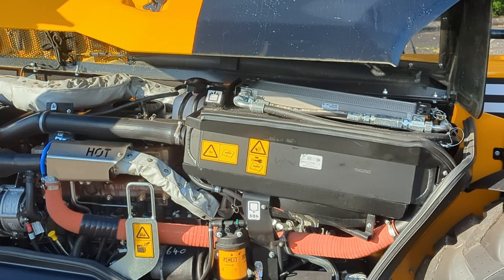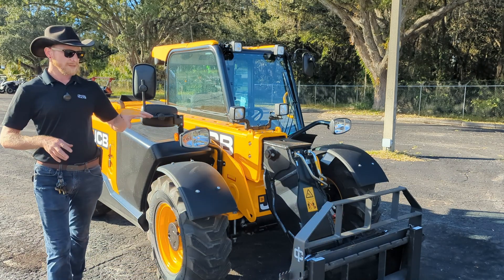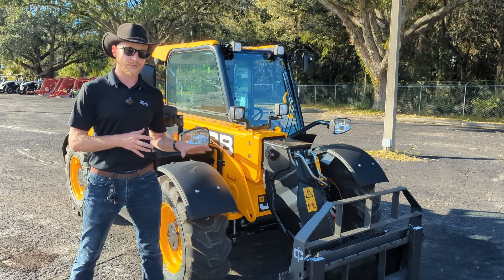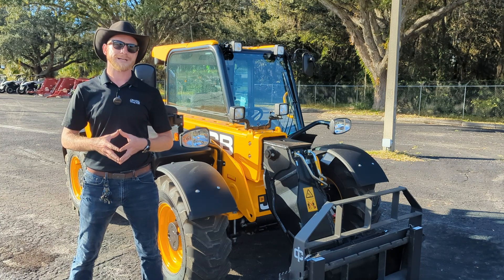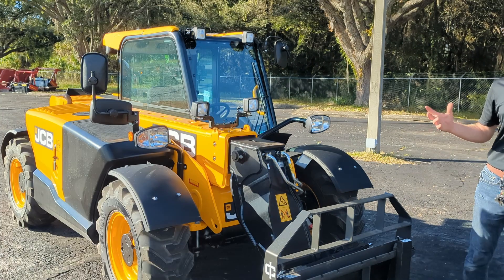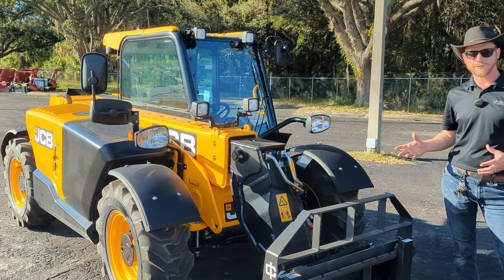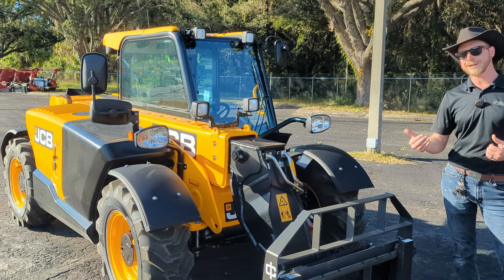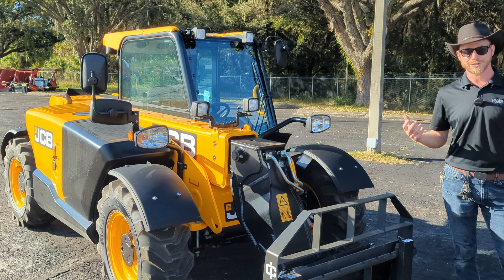JCB also offers LiveLink technology, a full telematics software that lets you track engine hours, maintenance schedules, GPS location, and geofencing to ensure your machine never leaves designated areas, plus curfew times to prevent operation outside designated hours. Here at Crystal Tractor we've got a full selection of JCB equipment — this is just the start. Visit crystaltractor.com to view available inventory or come down and visit us. Thanks for checking out our video.